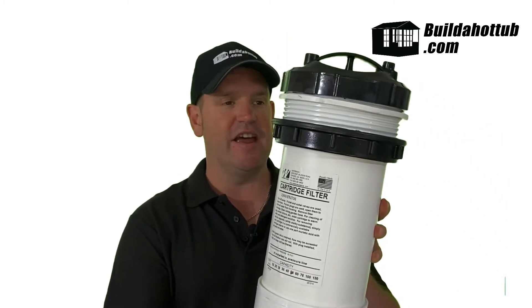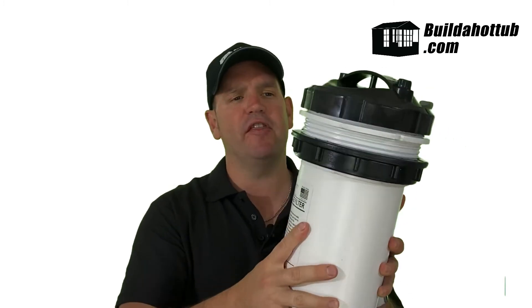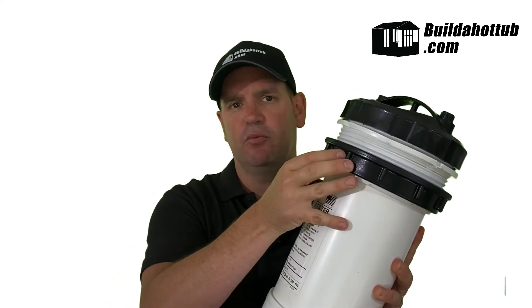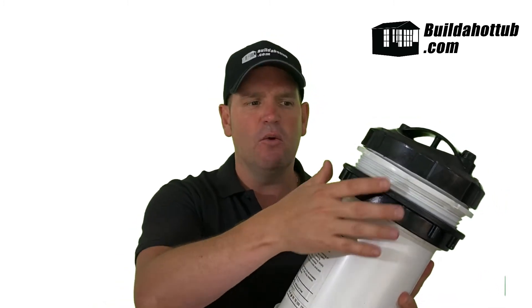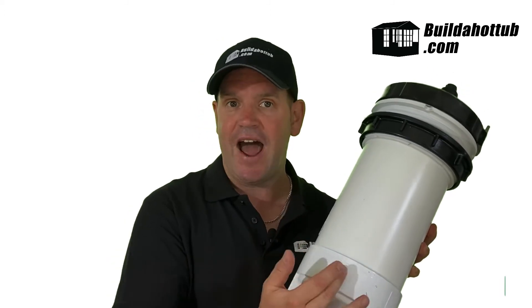So let's take a look at the anatomy of a cartridge filter. Firstly we've got a locking nut here. This is more for the plastic tubs where the filter will actually slot in and then be secured in place with this locking nut. For our DIY builds on our concrete or block-build tubs we don't actually need this particular part. The filter itself does have a direction of flow — too small to see on the camera, but you will find either an arrow or it will have 'in' and 'out' marked on the filter itself.